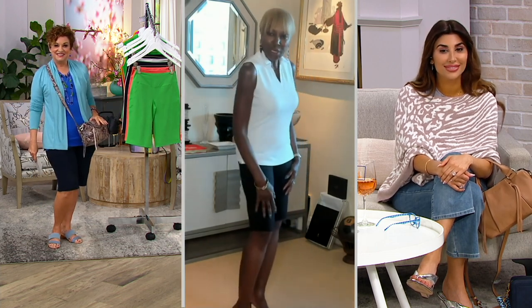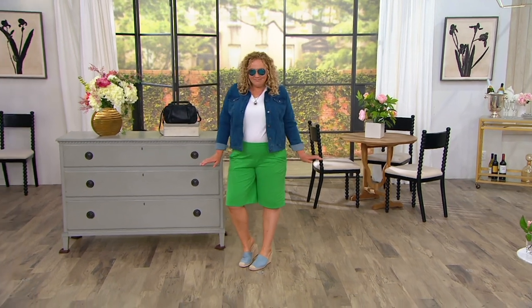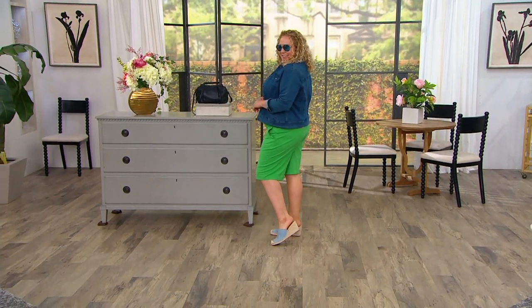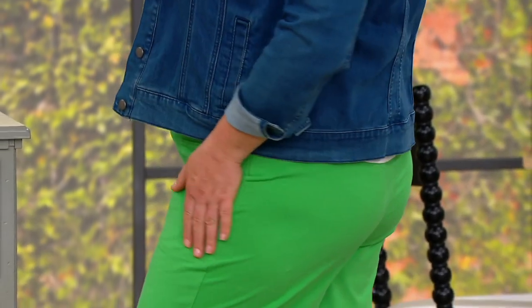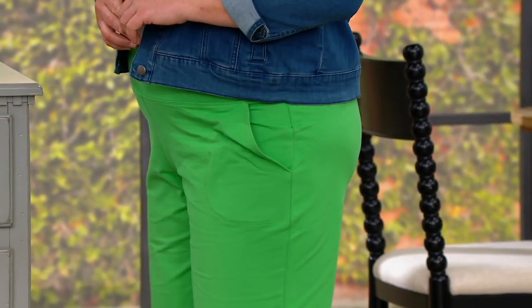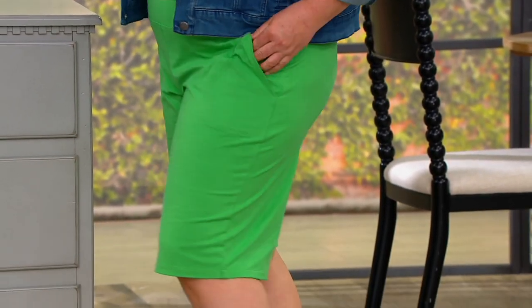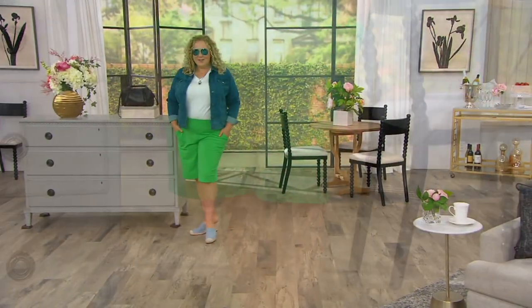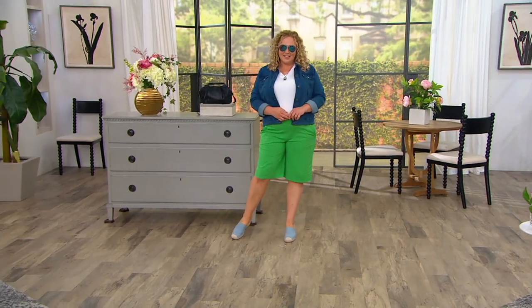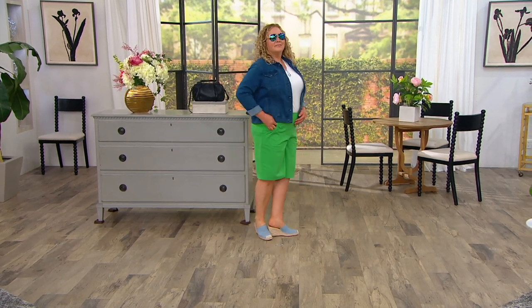Look at Rebecca's outfit — so cute. Look at how amazing it looks on. Rebecca, you are rocking it. So let's tell everyone what size and height Rebecca is. Rebecca, you are 5'8" and you're wearing a QVC extra large. I am 5'1" and I'm in a QVC small. And the inseam — I'm 5'6" and a half, and I'm in an extra extra small. I want you to know I make clothing for every woman.